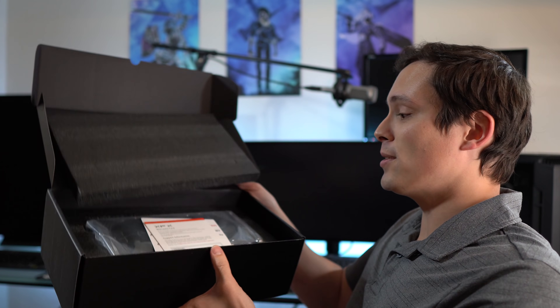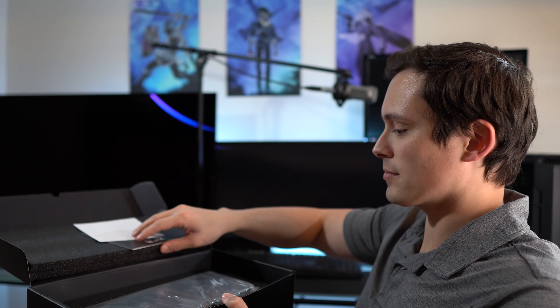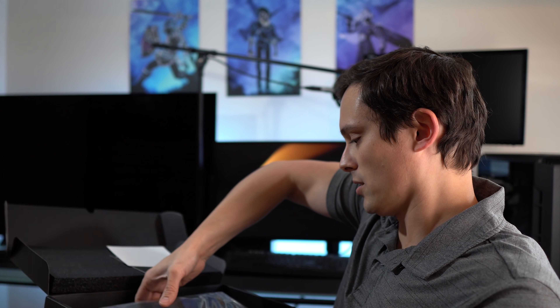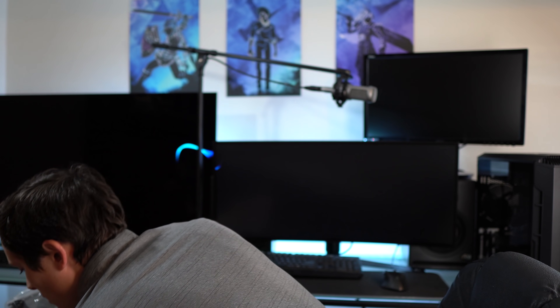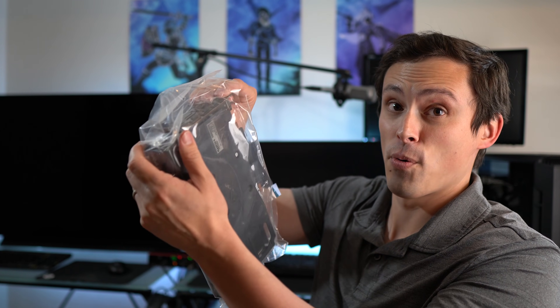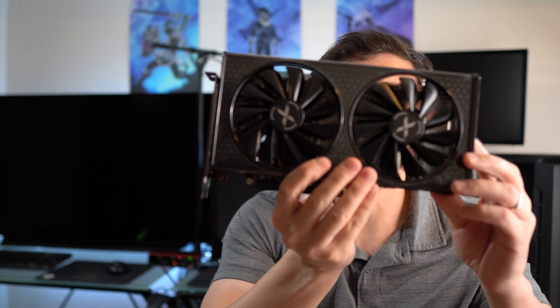So we've got pretty standard GPU packaging here. Got some foam, got some warranty cards, and we got ourselves a GPU. Got some sticky tape here. Here it is. Looks shiny and new.